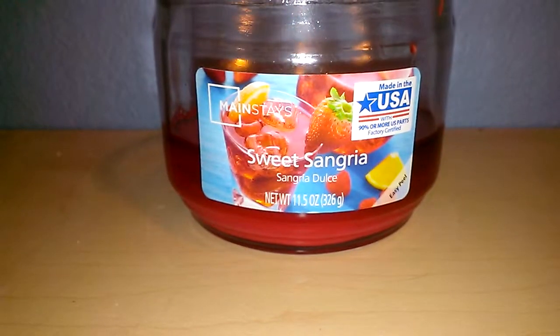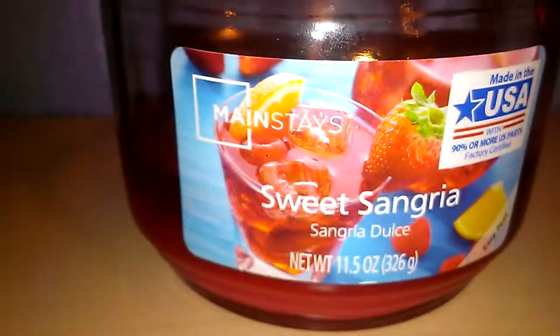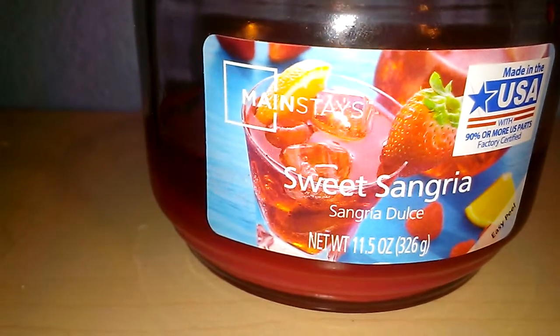Hey everyone, this is going to be a review for Mainstay Sweet Sangria, an 11.5 ounce, 3-wick candle. This candle has a beautiful red wax and an even more beautiful label on the front. You can see the Sweet Sangria red beverages against that blue background with all the fruit.